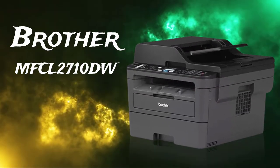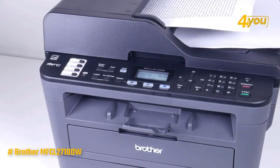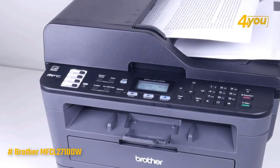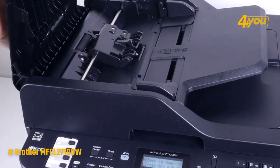The Brother MFCL2710DW Monochrome Laser Printer. This laser printer is a speed demon, boasting print speeds of up to 2 seconds per page, a 250-sheet capacity paper tray for fewer refills, and a 50-sheet auto-feeder.